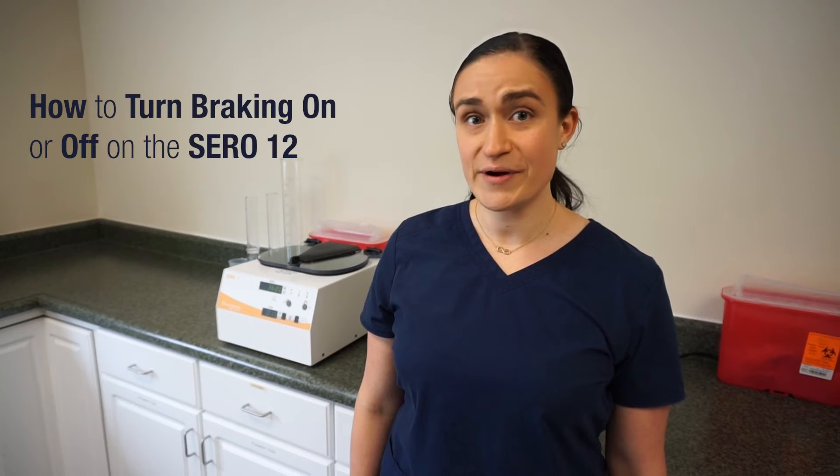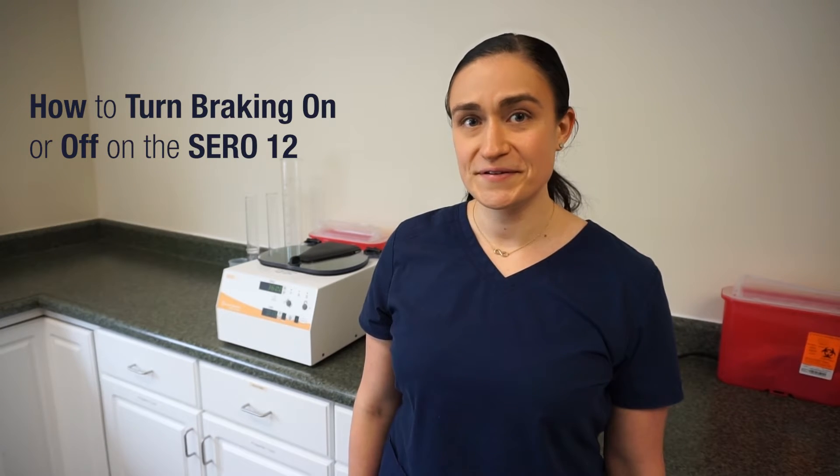Hi, I'm Dawn with Drucker Diagnostics and today we're going to see how to turn the braking on or off for the CERA12. The CERA12 has a brake that can engage to help slow it down faster once the spin is complete, but in some cases you don't want that braking to engage. We're going to see how to toggle that on or off to meet your sample processing needs.